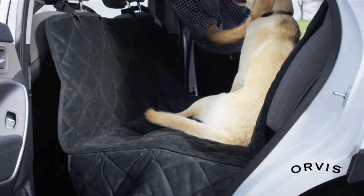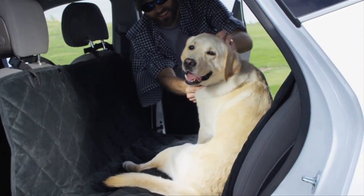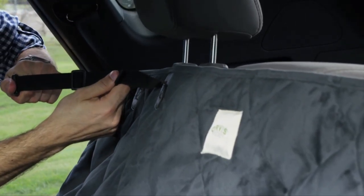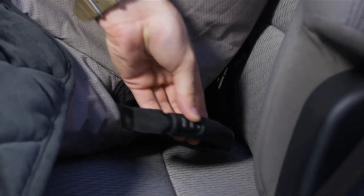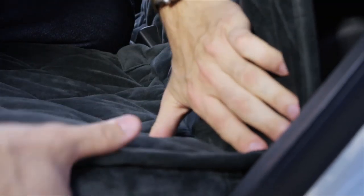The Quilted Microfiber Car Hammock Seat Protector lets you challenge mountains, hills and grasslands with your hard-working hound at your side. The padded protector installs easily to front and rear headrests with adjustable nylon straps. Once attached, insert the handles in between the seat back and the seat surface. They work in conjunction with the non-slip backing to prevent the hammock from sliding out of place.